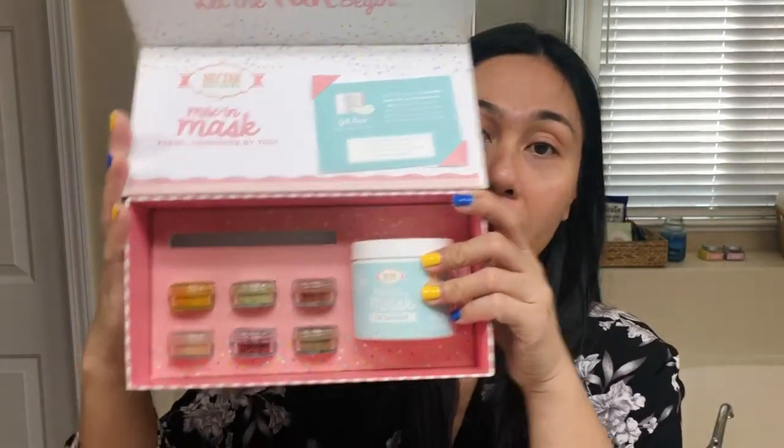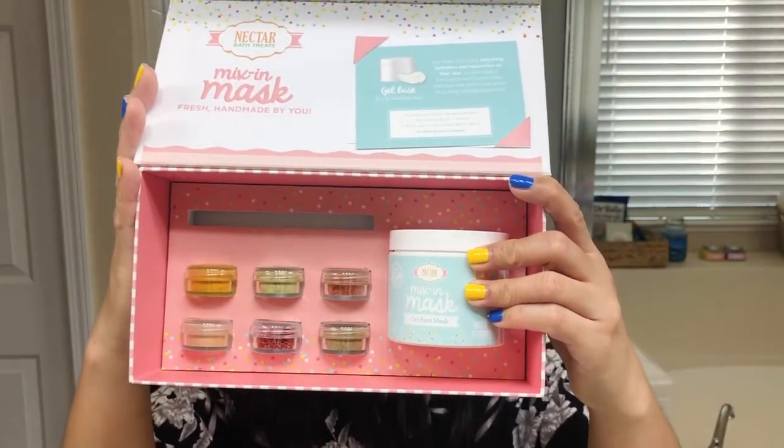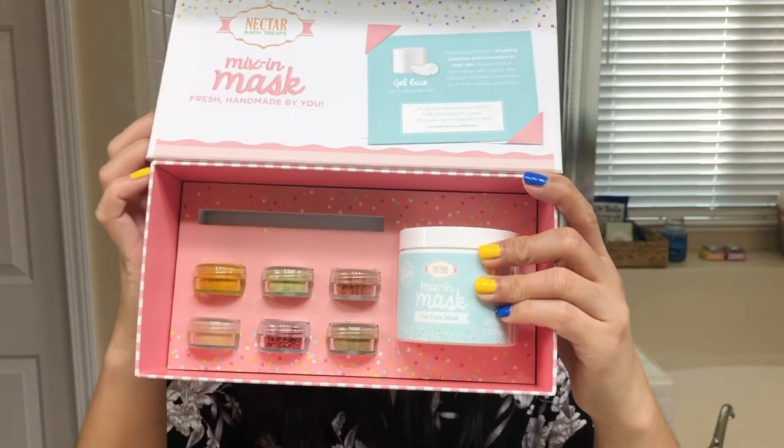If you watched the first part of this video, I tried these mix-in masks for the first time and talked a little bit more about the background and the ingredient list — how these mix-ins work. I do have the gel mask and I got to select six different ingredients to fit my skin tone as well as my skin needs.